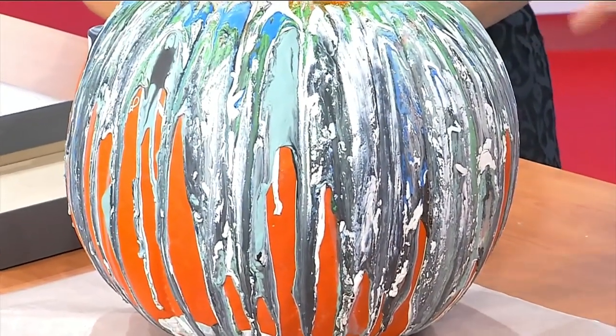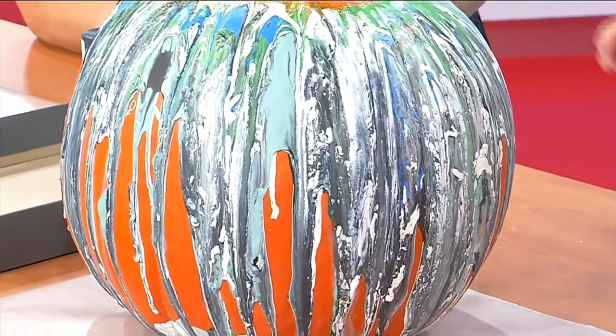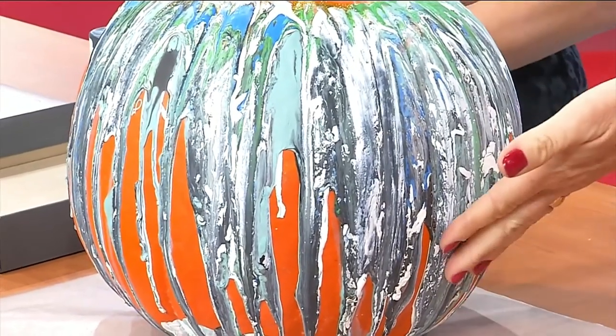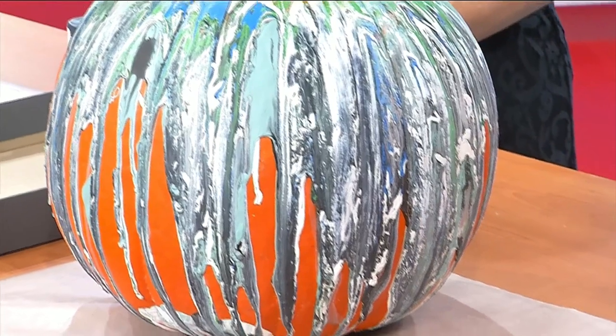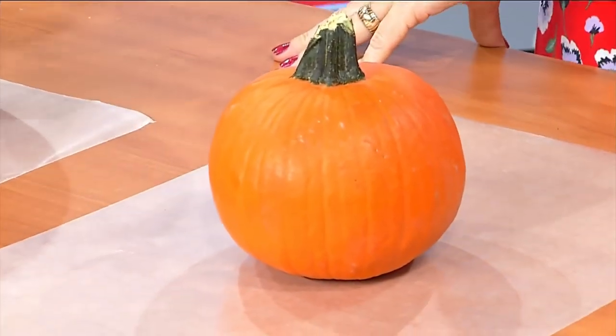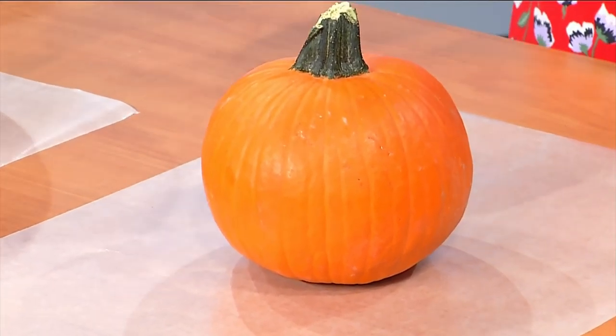This is a great way to transition your pumpkins. If you're tired of them being around, you can just do this and it kind of transitions them further into Thanksgiving. You're just going to need a pumpkin, and wax paper is essential — definitely want to do this with wax paper or newspaper. I actually have a bunch of leftover paint. If you have bottles that are half full and you don't know what to do with them, these are perfect.